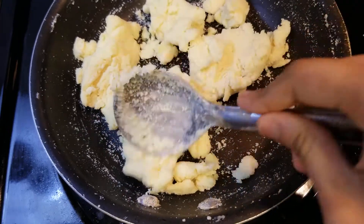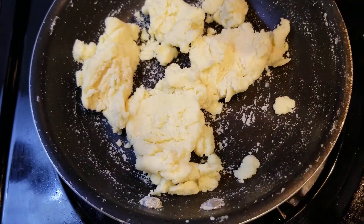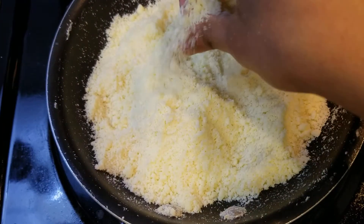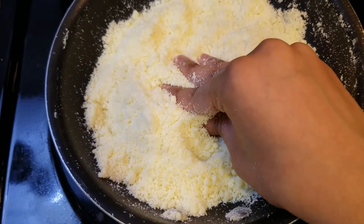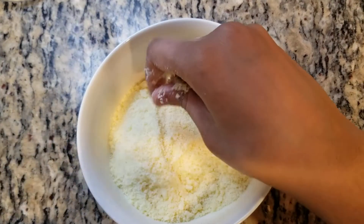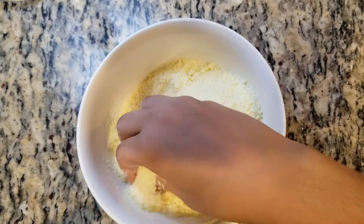So after mixing it for a while, it should become dry like this. Now just let this cool down and it will become into a powder. I'll see you after this cools down. As it cools down and you mix it, it should become into a powder like this. Now transfer this into a different bowl. I transferred it into a bowl. Now let's just mix this so it's a fine powder.